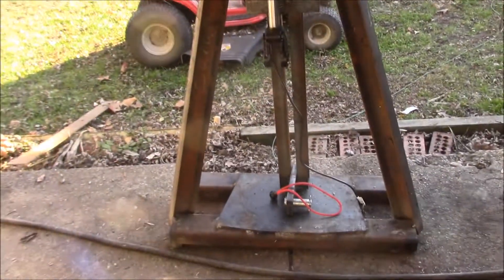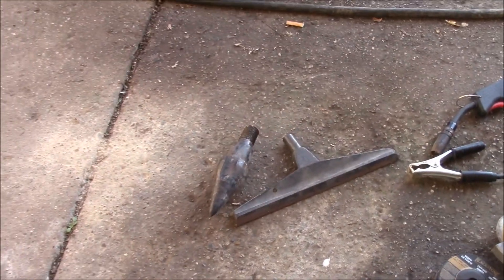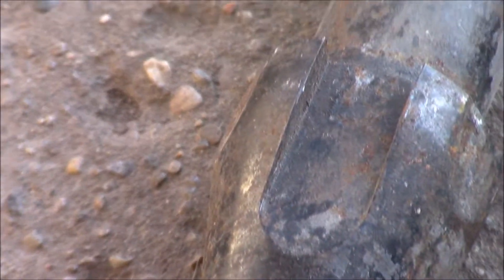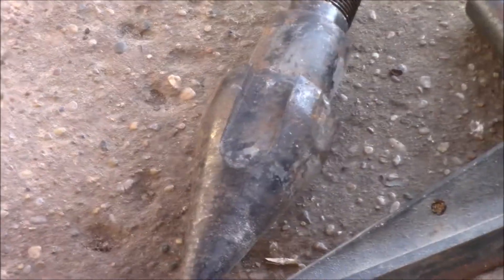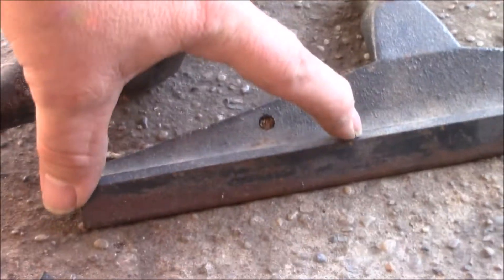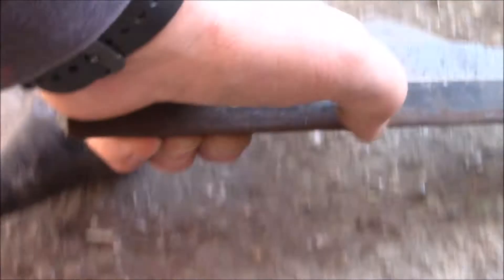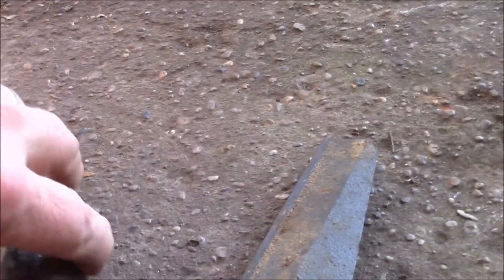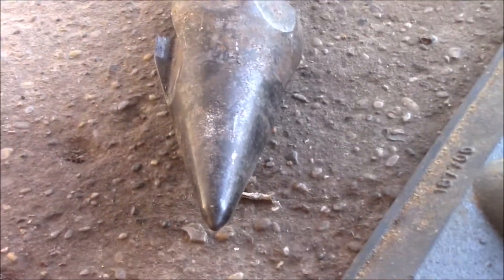So now I'm going to build the cutter head and I'm going to use these two things. You'll notice that's got some nice flat spots on it. I'm going to cut these off and weld those onto here, because it's got a nice sharp edge on it and I think that'll make a nice cutter head. So let's get to it.